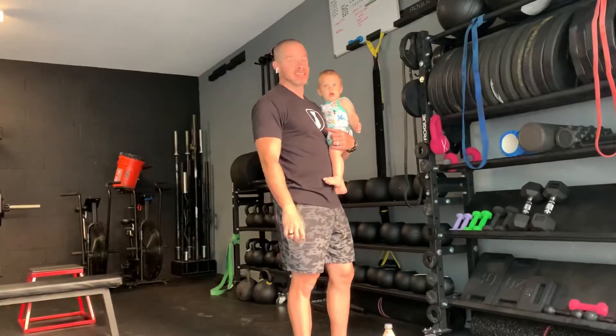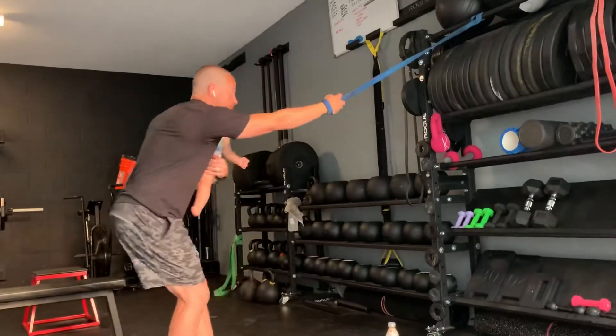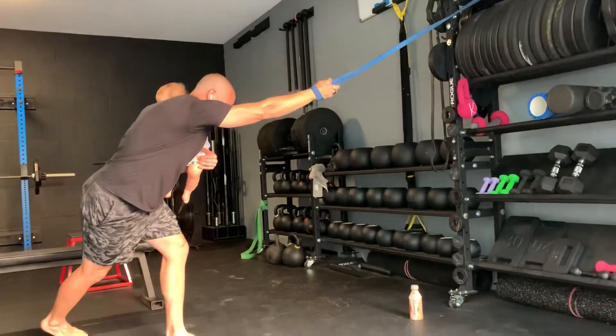Good morning. Max and I welcome you to Thursday's mobility video. We're going to work on the lats today. So get a band, loop it through your hand, keep stepping back and get a big stretch on that lat. Let's hold that for a minute. You can always swing your leg back behind you to get an extra stretch on that lat.